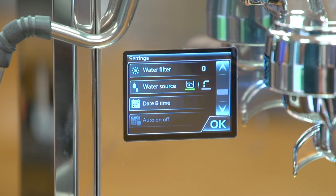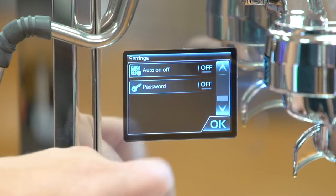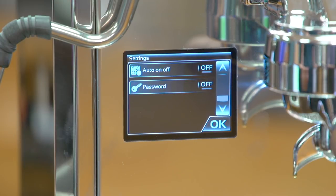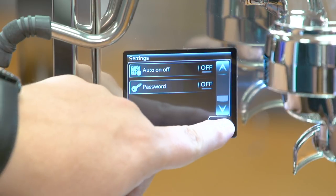You can also set the water source to either pour over or plumbed in, along with date and time settings. On the last page you have auto on and off settings — a really neat feature. You can set the machine to turn on at a certain time in the morning so it's ready for that first cup, and turn off at a certain time to save power. Finally, there's a password setting to lock the settings so no one changes them without your authority.